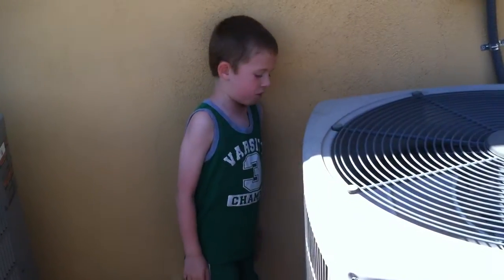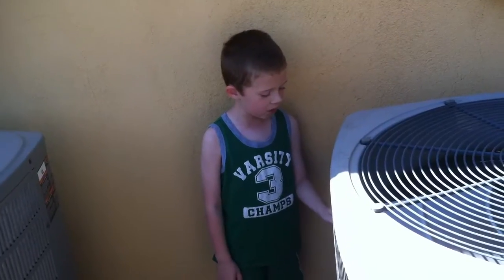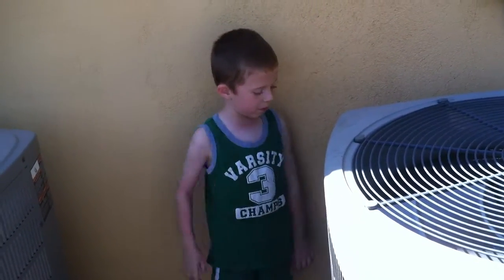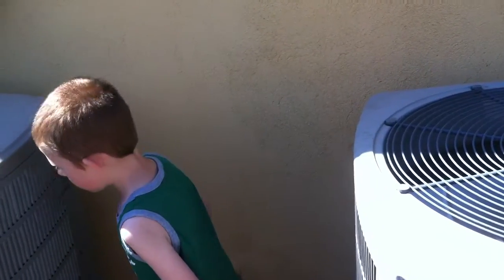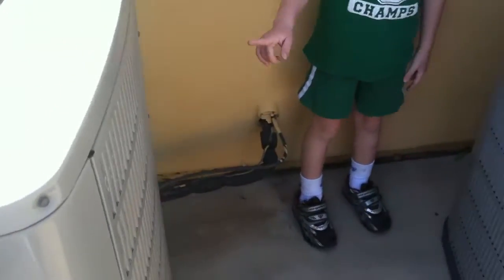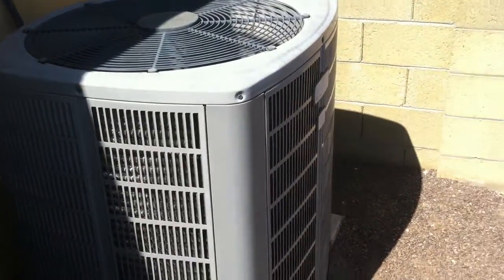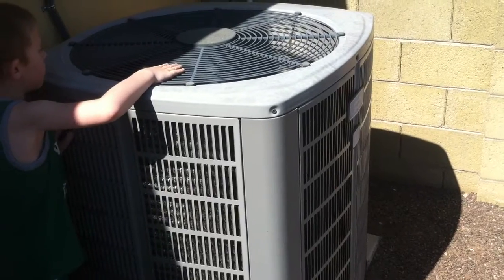These were both made by Trane. I can tell because it says Manufacturer: Trane and American Standard. This list of sectional heat pumps right there is the same as this one. There's a lot of stuff inside. There's a sticker on the roads and balance on this one.